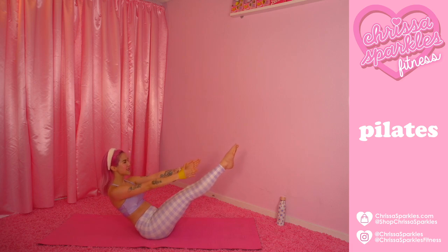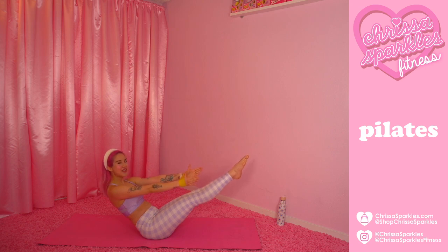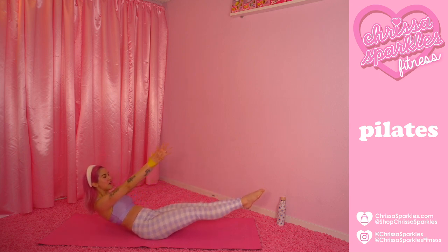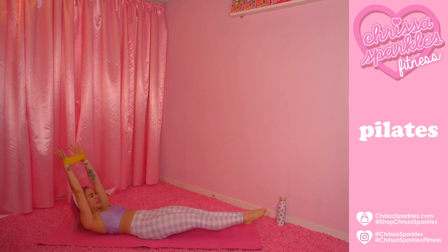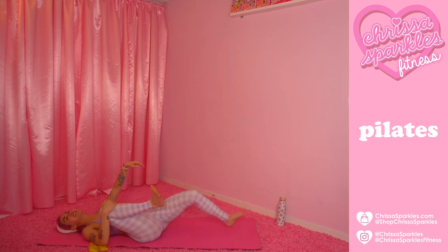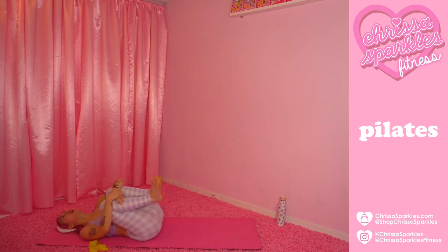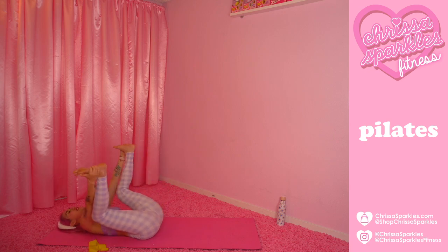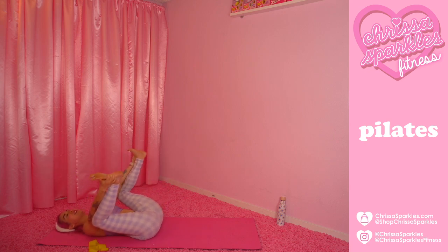Hold it long, reach those legs on — hold it here for ten, nine, eight, seven. Almost there, you have five, four, three, two — slow it down: eight, seven, six, five, four, three, two, and one. Oh my gosh, you guys — beautiful job. Pull those knees in to the chest. That was killer. Beautiful work.